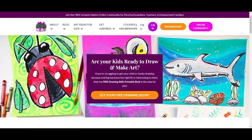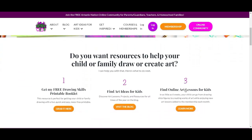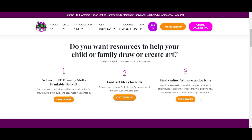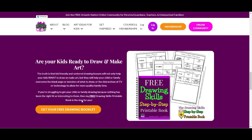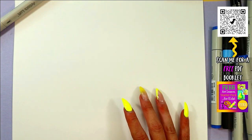This episode is brought to you by arttastikkids.com. If you're a parent, guardian, homeschool family, or a classroom teacher looking for art lessons and resources, begin your journey by finding free art lessons, tips, advice, and more at arttastikkids.com.